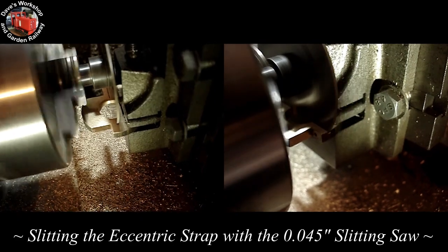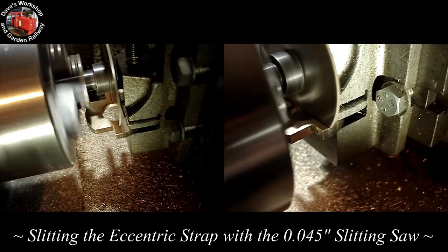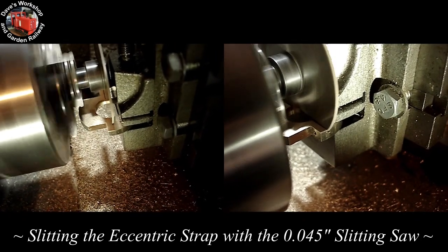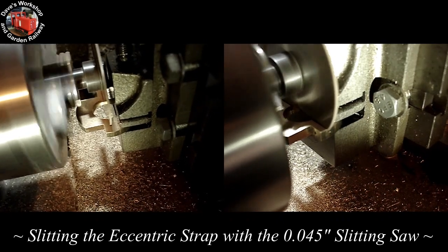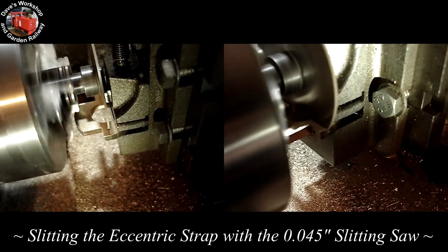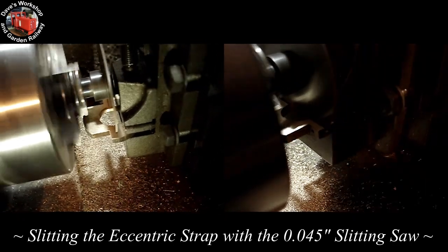Now it's time to make the finished valve gear parts and duplicates for the left side cylinder. I'll be making new lifting arms and link hangers, one new suspension arm, and four new split eccentric straps, as well as two eccentric end plates to stop the strap falling off the inner eccentrics.